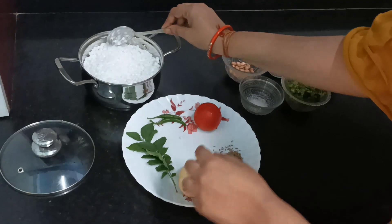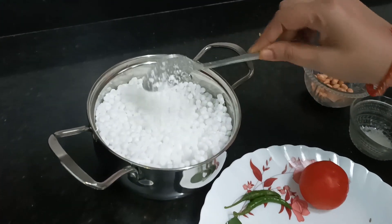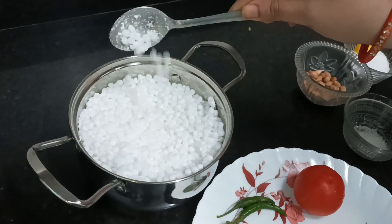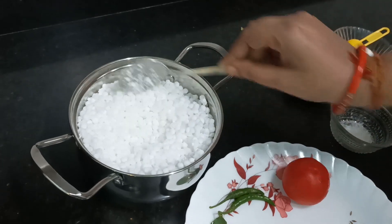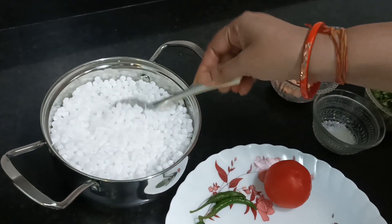Okay, so you can see that after soaking the Sabudana overnight, the consistency is like this. It should not be sticky, and as you drop it, each pearl should be separate. This is the first sign that the Sabudana is soaked correctly — it is separate, not sticky.